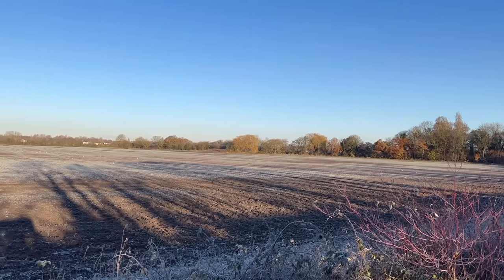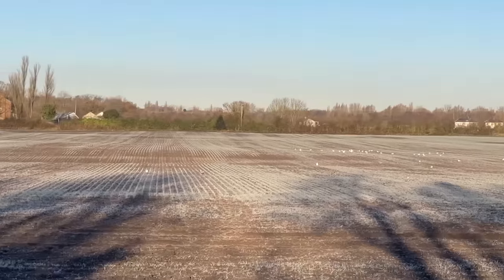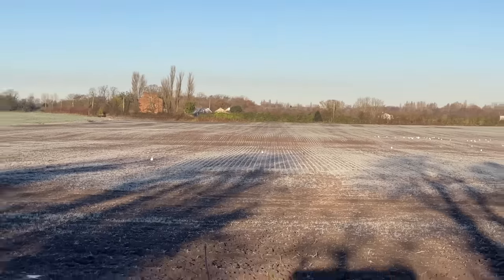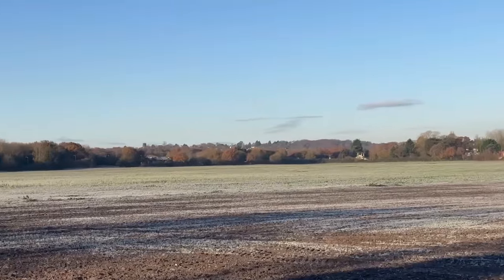Different story to yesterday — this field of wheat is heavier ground. Just poor on the headlands, but the OSR next to it — that looks pretty decent.